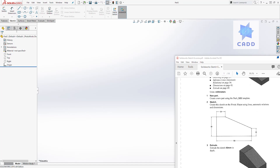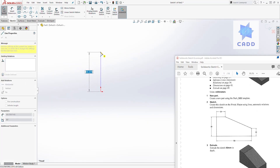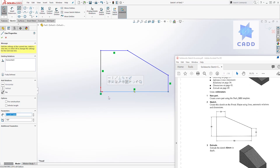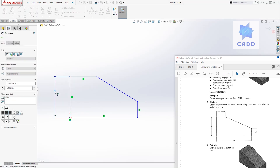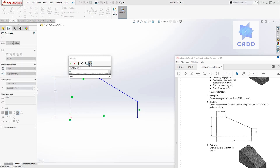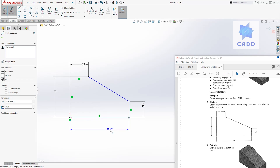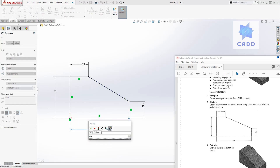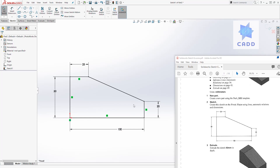On instruction number two it wants you to draw your sketch on the front plane. So you have your planes over here — select the front plane, select sketch. I'll move this over here, then start drawing my lines. I'll draw something like this using the line tool to draw the shape. Then once done, let's add our dimensions. Click smart dimension and add a dimension of 50, then 25, then 20, and then 100 down here. We have a fully defined sketch with all our dimensions.